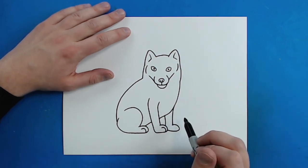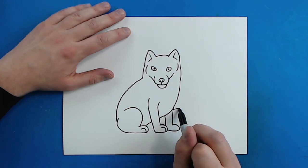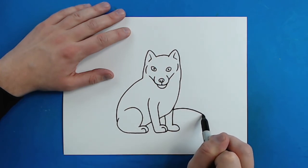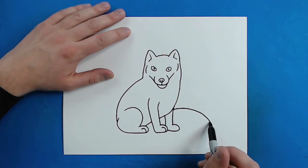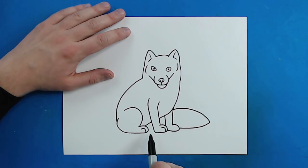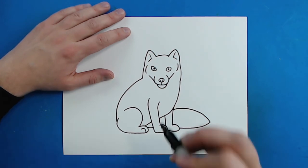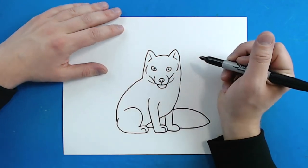Now the last thing we want to do is draw the tail. They have a really bushy tail, so starting right here I'm just going to draw a line that curves like this and then curves back to here. Then just a line going to here, and right under there I'm going to make another little curved line to show where there's a lot of fur.